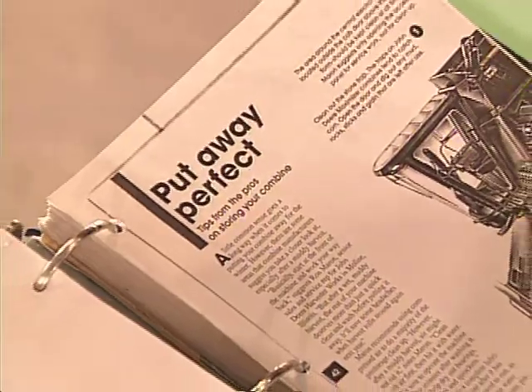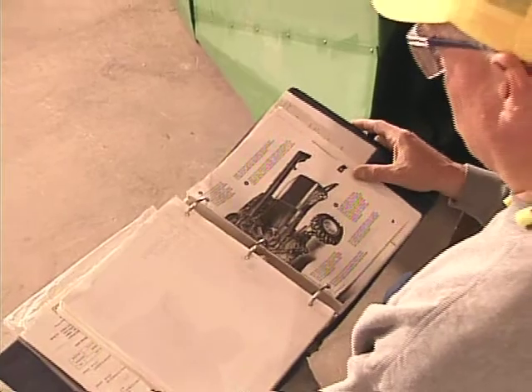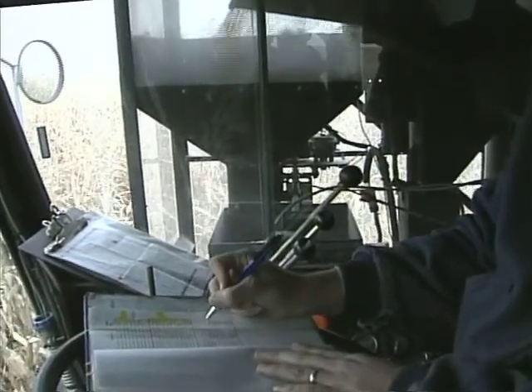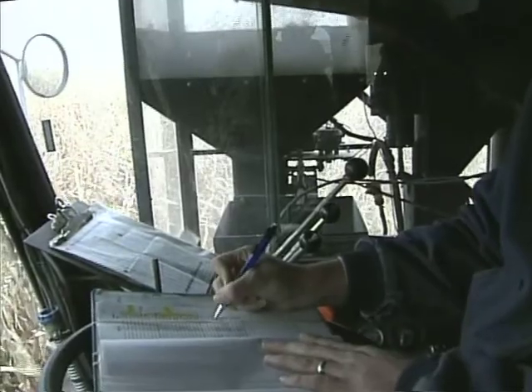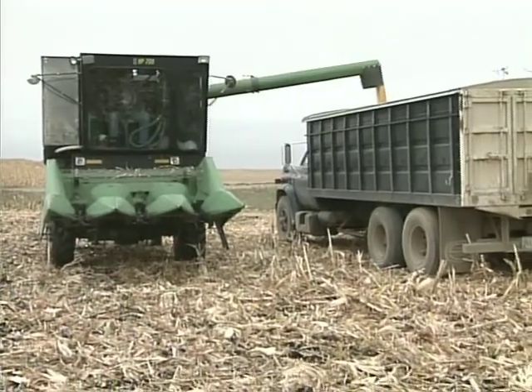This video was produced to familiarize you with clean-out and inspection procedures for plot combines. Check the operator's manual for manufacturer's advice on how to clean out your specific harvester. These machines are designed primarily to harvest information, such as yield, moisture content, and quality traits. Harvesting bulk grain is secondary.